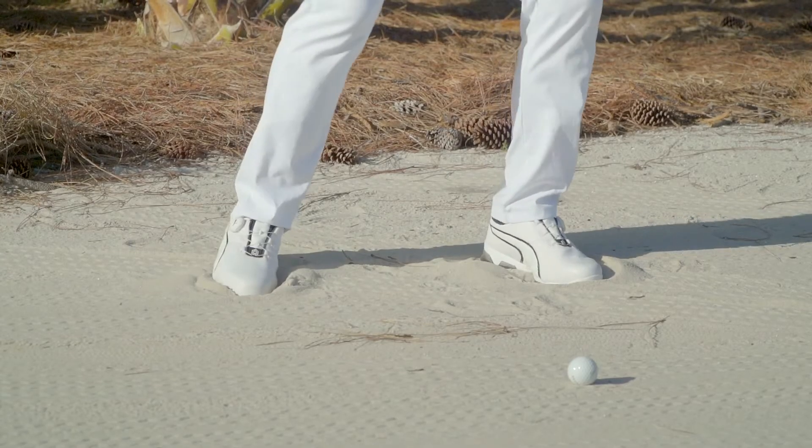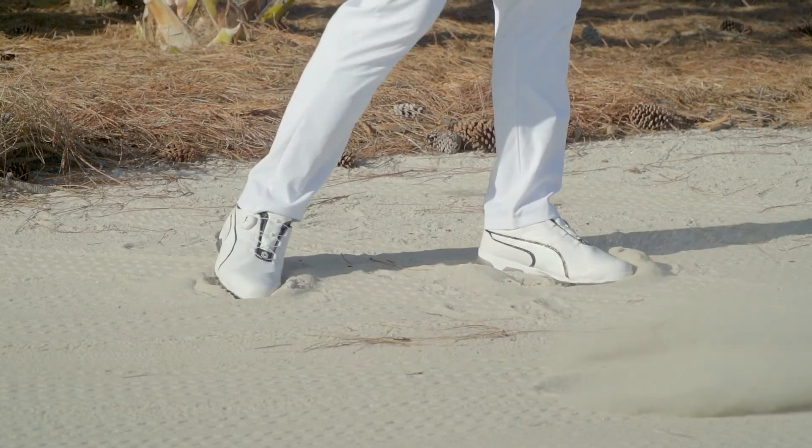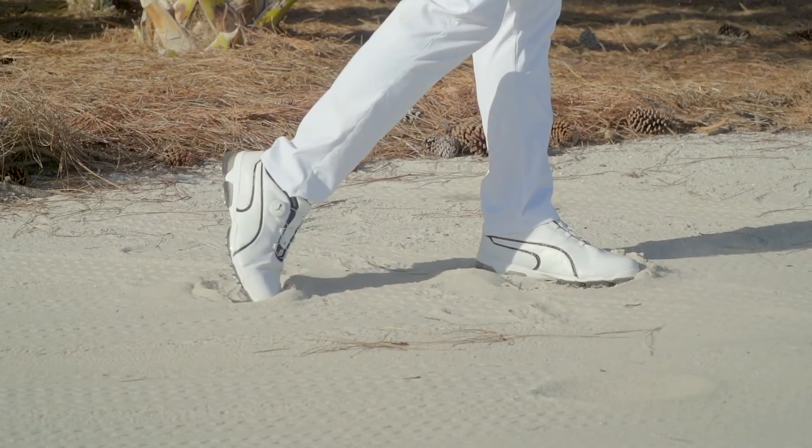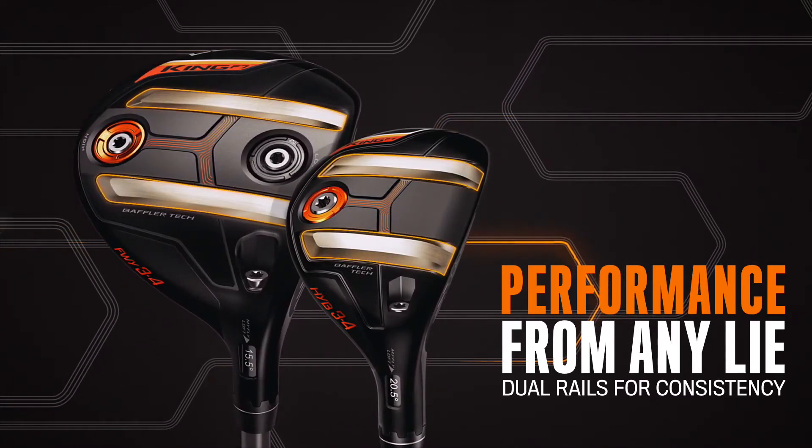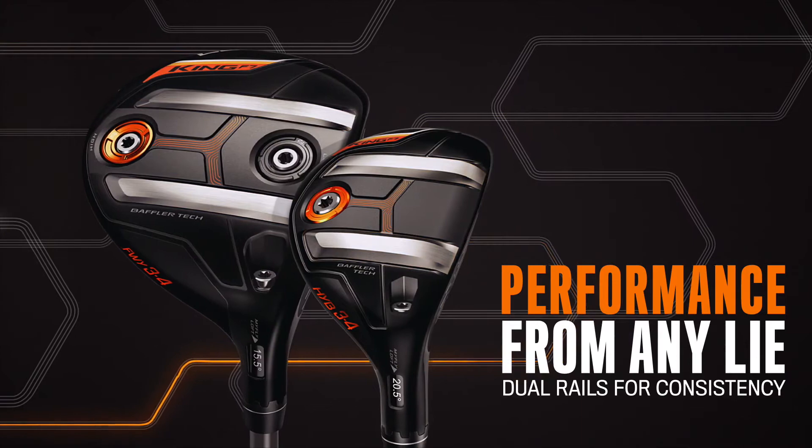It's tour-proven. Rickie loves the way these go through the turf. It provides a lot of versatility from all the different lies from tee to green that help a golfer manage his game. The front of the rails adds forgiveness through your shot, and then the back of the rails helps you to glide out of impact.